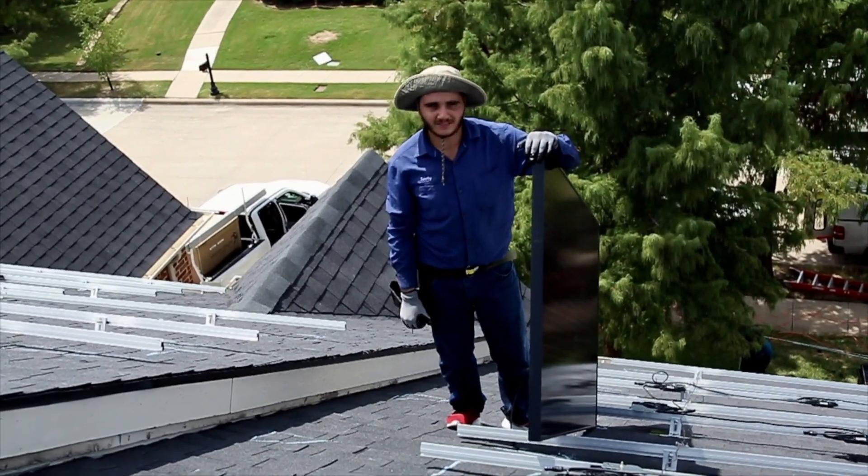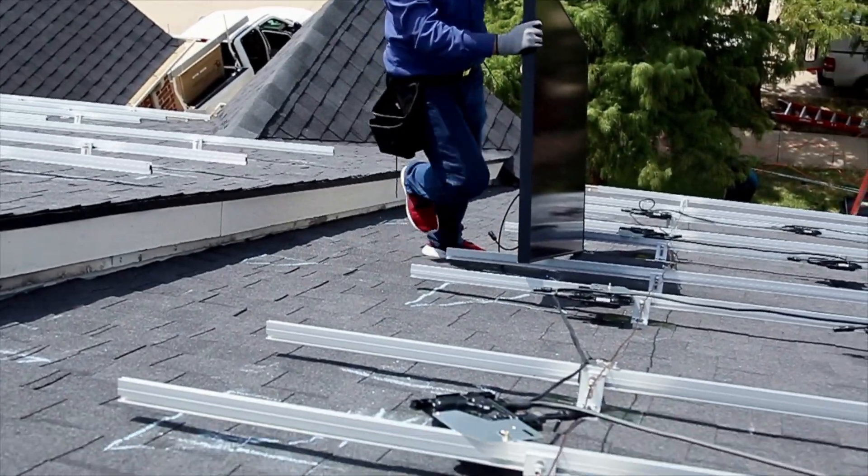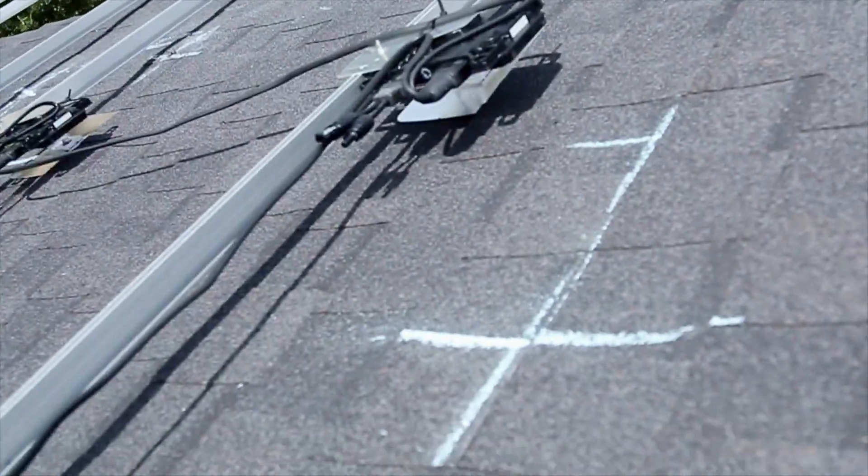Will the roof leak with solar? Nope. Guaranteed forever. The purpose of this video, guys, is to show you that we are not experiencing water leaks with our installs.